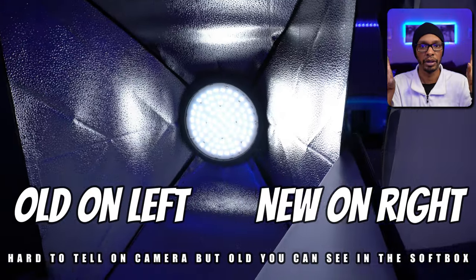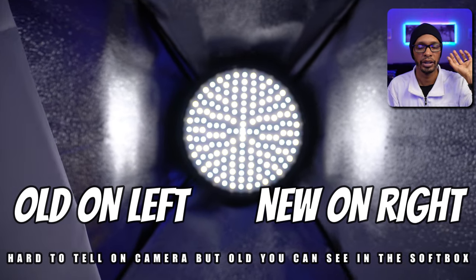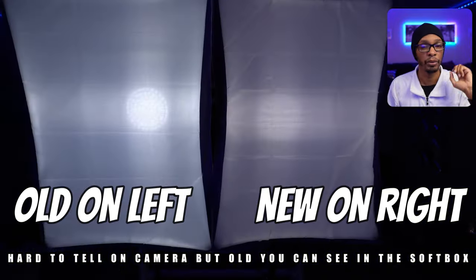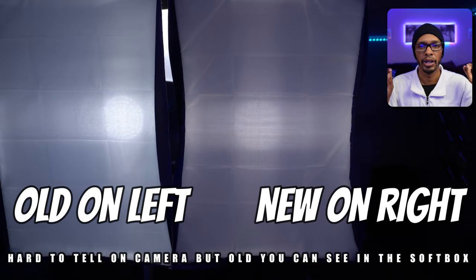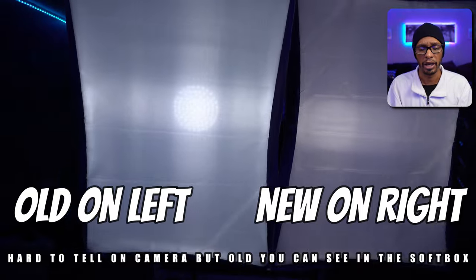The LEDs on the newer ones seem to be spaced out a little bit differently than the older ones, making it harder to see the LEDs through the softboxes. On the newer ones, you can't really see the LED lights unless you turn the brightness all the way down.